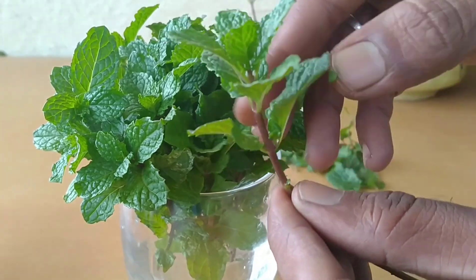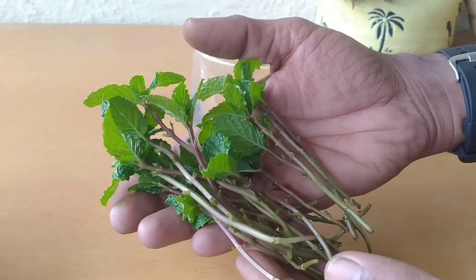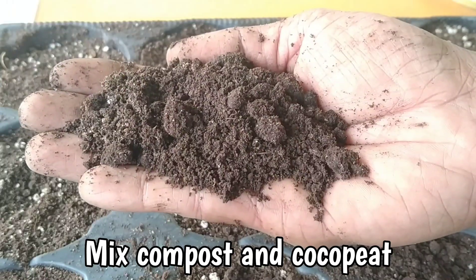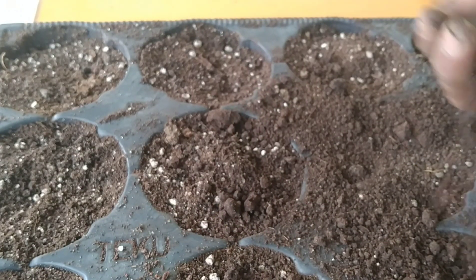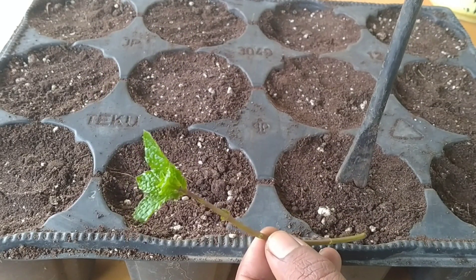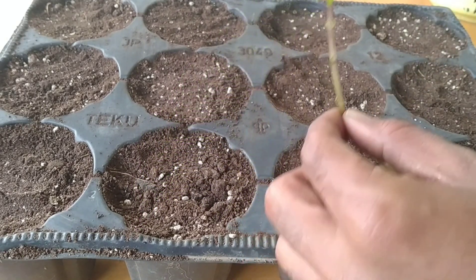Your cuttings need roots to grow well, so we will plant them in seedling trays or small containers so that they develop roots first. Mix some compost and cocopeat for the cuttings. You can plant all your cuttings in one pot, but it will be tough to transplant them later, so we are using seedling trays.